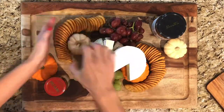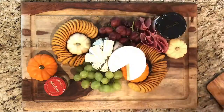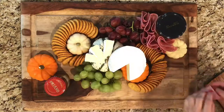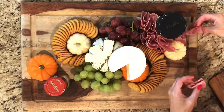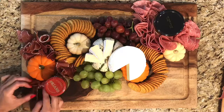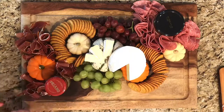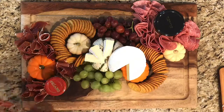Now it's time to fill this in with some chilling charcuterie, delicious salami and savory meats. Now let's fill in the other side with some prosciutto ham to give it some great flavors, and then some swiss cheese, which is probably my favorite.